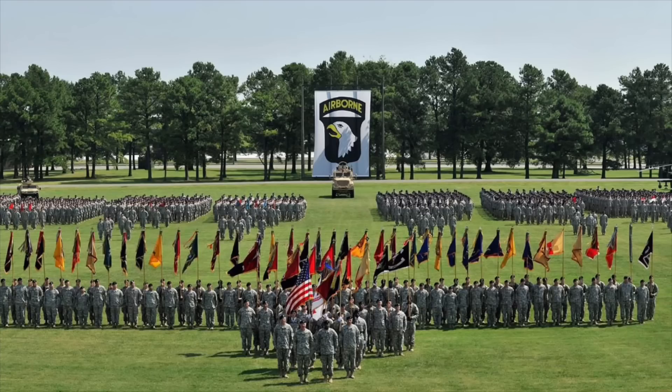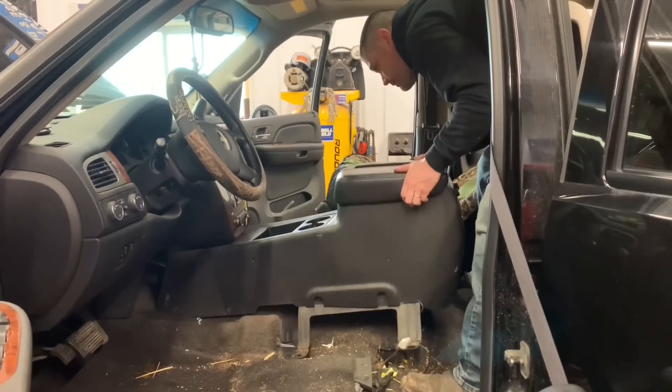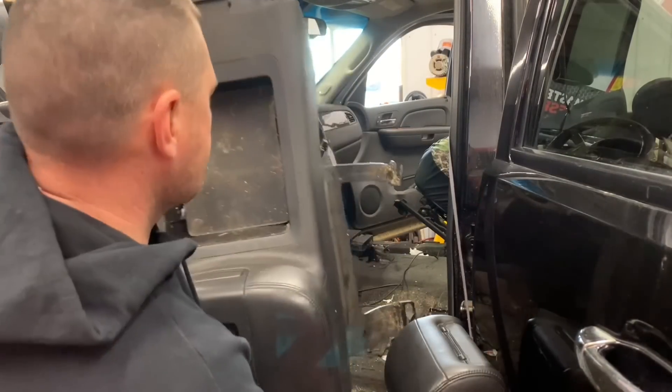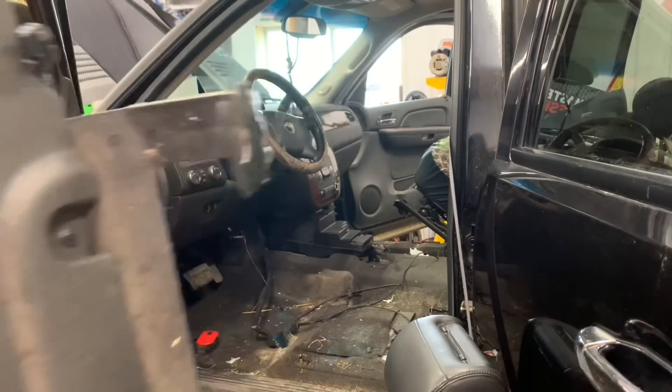We were stationed at Fort Campbell, Kentucky. He has a 2008 LMM Duramax he bought from the dealership — he was very proud of it, about two years ago. I retired from the U.S. Army about three years ago; he's still in as a staff sergeant and he's actually a recruiter here in Michigan. He's headed to training for five weeks. He called me a couple days ago asking about removing his center console and putting a jump seat in the front because his wife is pregnant with their fourth child, so he can fit everybody in the vehicle.